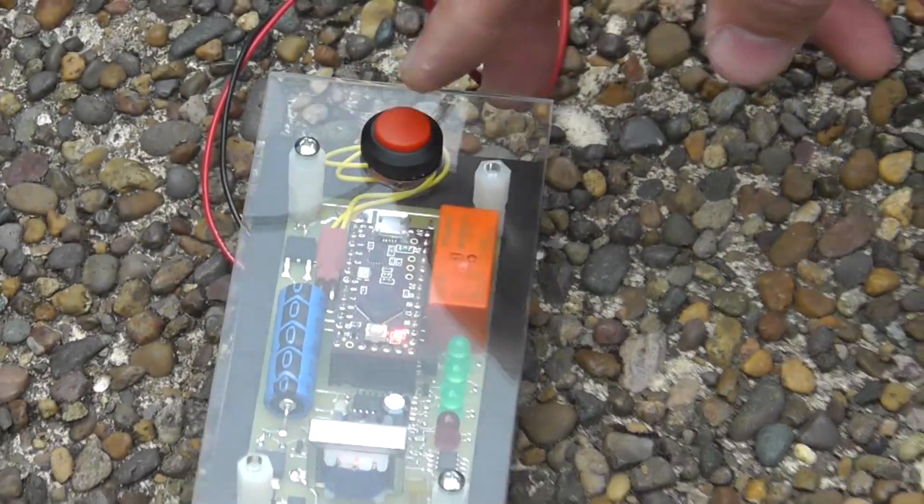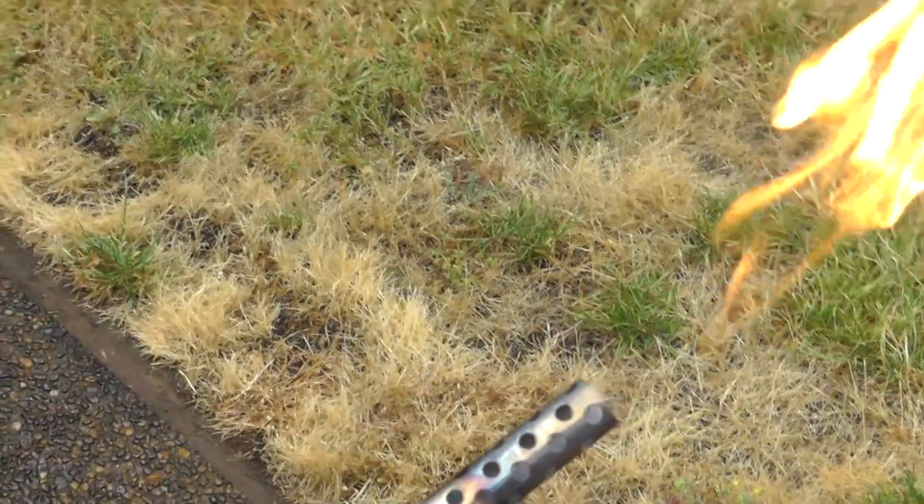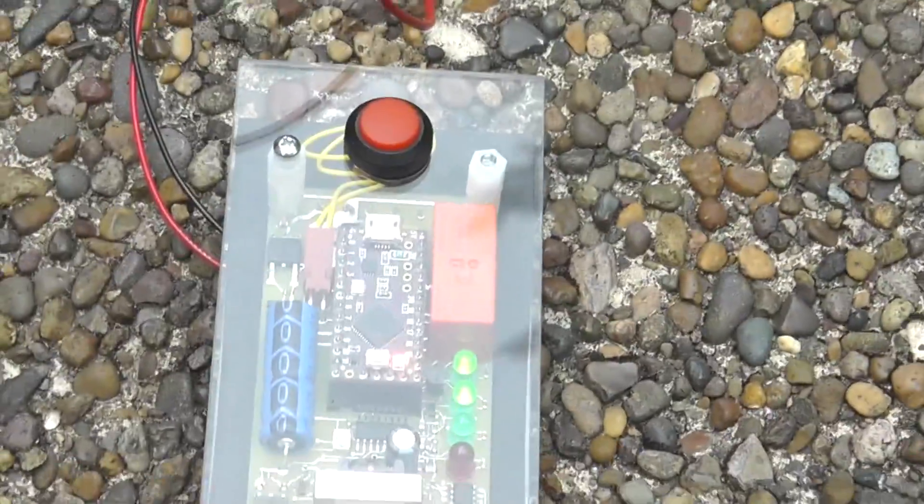We push the red button to turn on the gas. And when we turn on the gas and hold a flame out here, we can see the three LEDs are showing us the indication of the signal — the amount of fire that it's sensing.